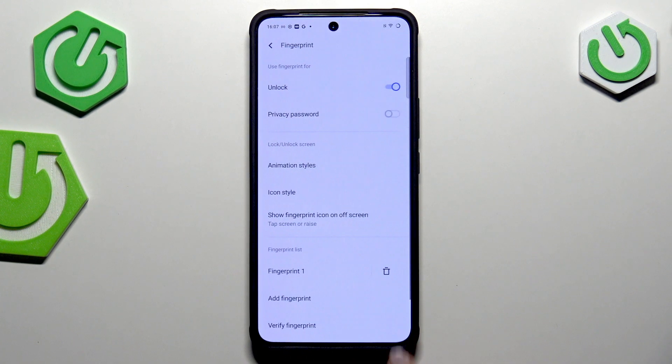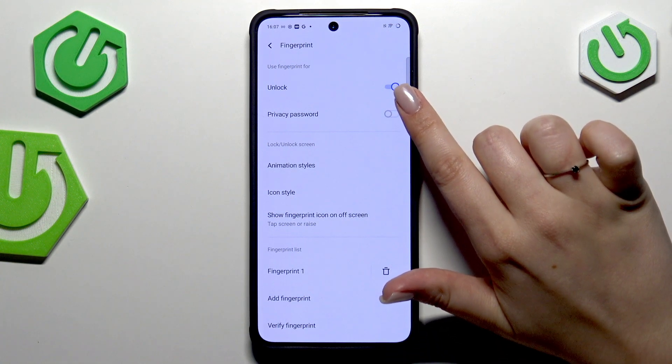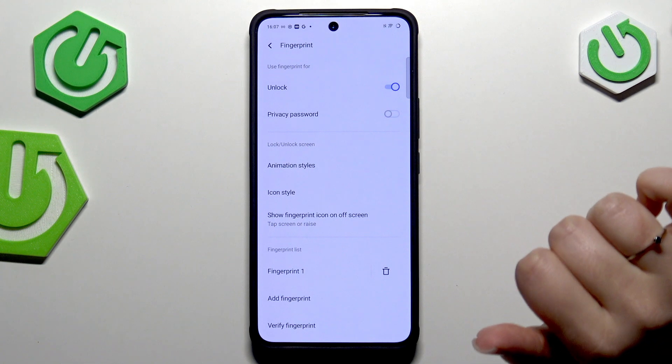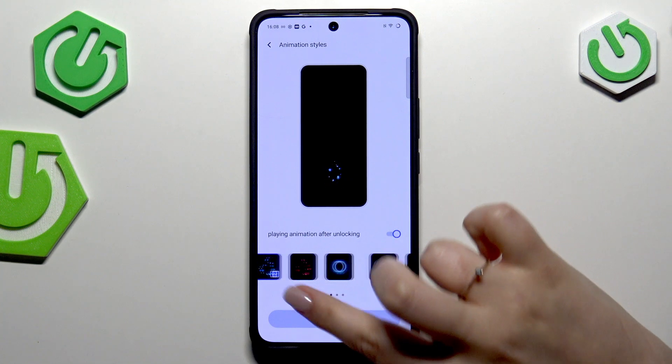Be sure that you are moving your finger and recording different parts of it. Once done, we can add another fingerprint or just tap Done. This is the fingerprint section, where we can decide what we want to use our fingerprint for.